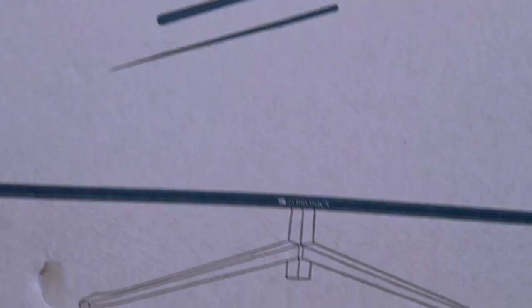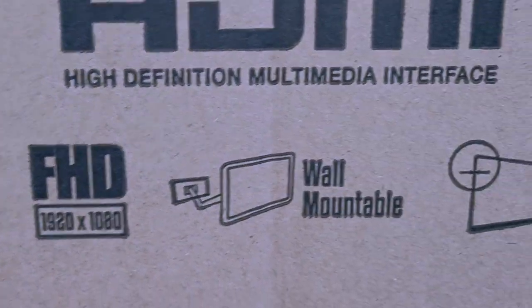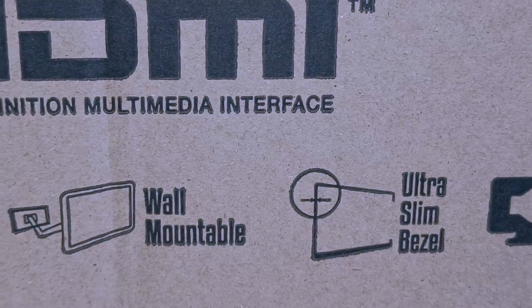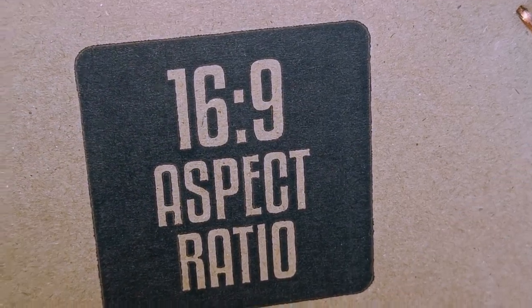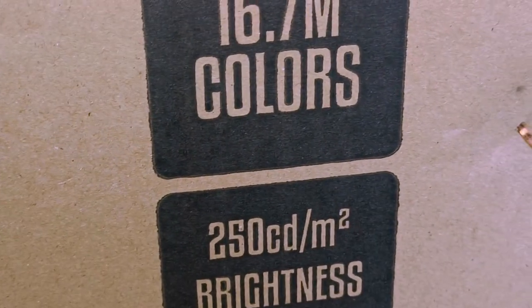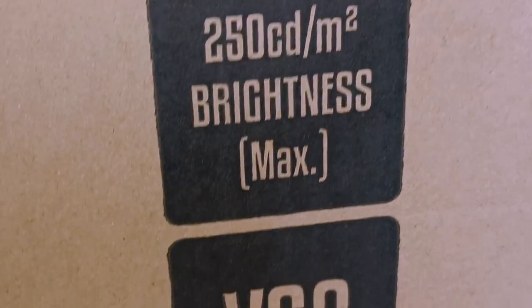Gebronics brand name is a 32 inches Full HD carooid monitor. This monitor will be unboxed and reviewed. In the box, Gebronics brand name is a carooid LED monitor 80cm. Pure pixel. White screen. Full HD display. Ultra slim bezel. Built-in speakers. 16:9 aspect ratio. 16.7 million colors. HDMI port.